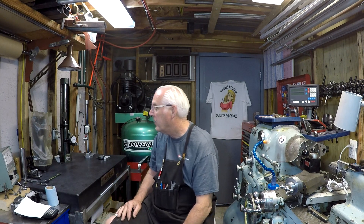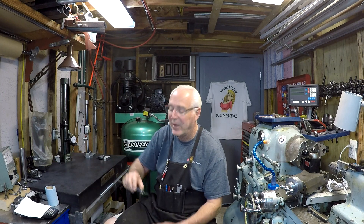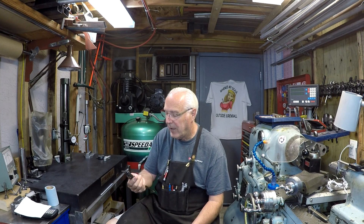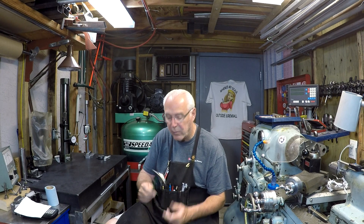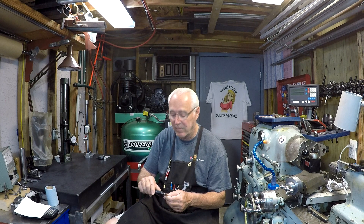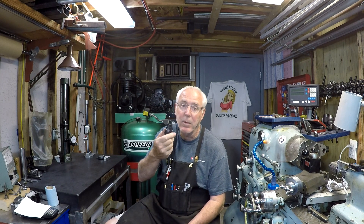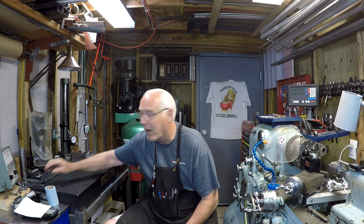The second thing — I was cleaning in here and there was an indicator box or a caliper box. What the heck is that doing back here? I shook it and there was something in it. I opened it up and there's a Mitutoyo caliper in it, brand new. I don't remember buying it, I don't remember where it came from, but it's a nice surprise. I guess it's good getting old — you can't remember.